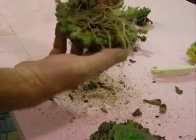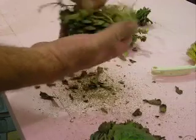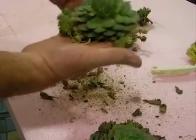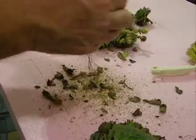And then when you take the hen, you pull off all the dead. You replant that just like that, and it will grow more babies. And it will bloom and it will die eventually.